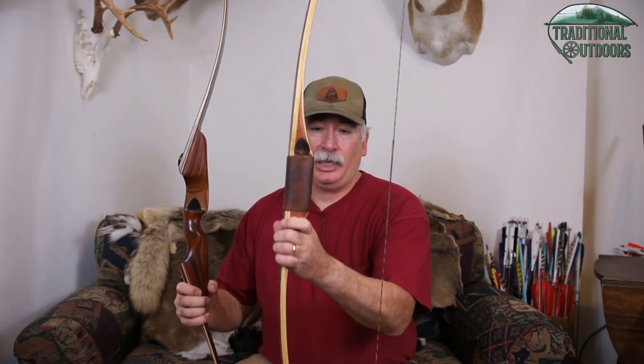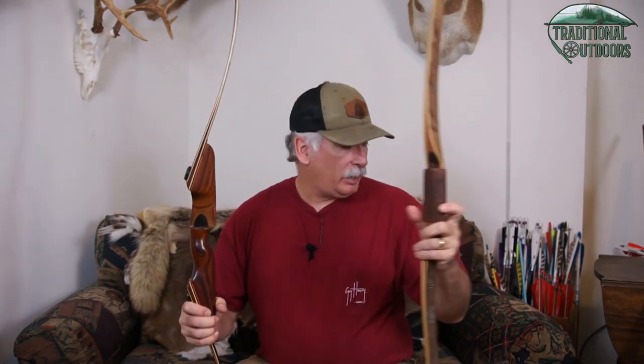Hello everyone, welcome back to our traditional bow hunting 101 video series where we're going to be talking about various components of traditional archery from the perspective of someone just getting started. Today we're going to be talking about bow grips, or bow handle styles — you can hear it referred to as either one. There are basically two different categories that these handles fall into: the locator grip and the straight grip.